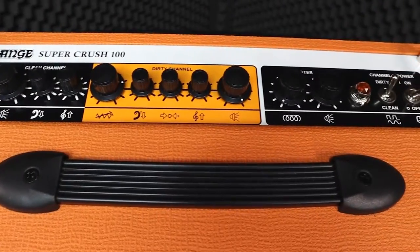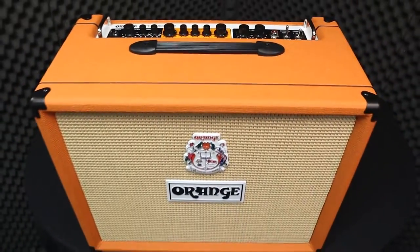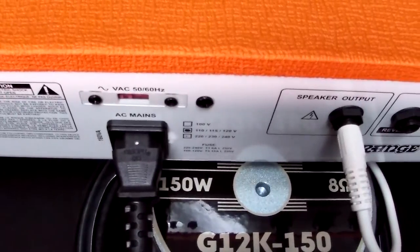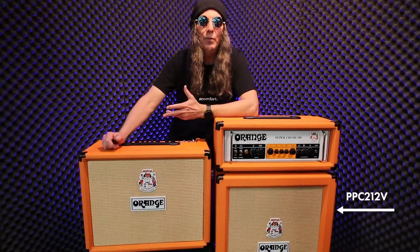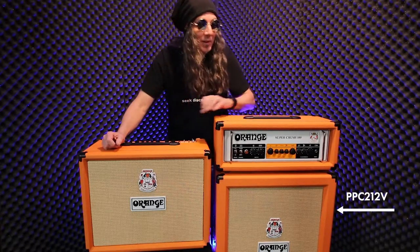This is also a Super Crush 100 combo, so you have it where you can grab and go. It comes with a 150 watt speaker built in and it really sounds killer. They both sound killer with way more power than you're going to need for pretty much any situation you can find yourself in. Let's see what they sound like.